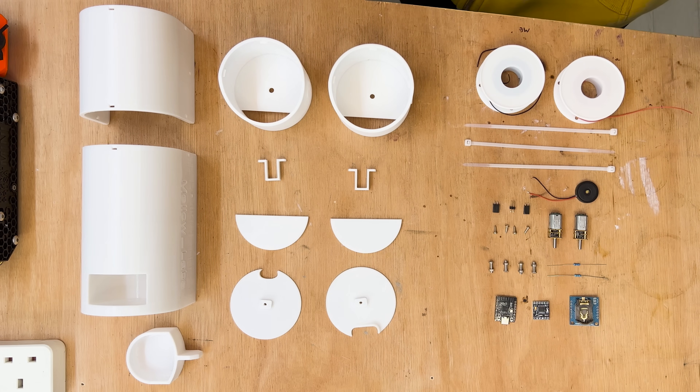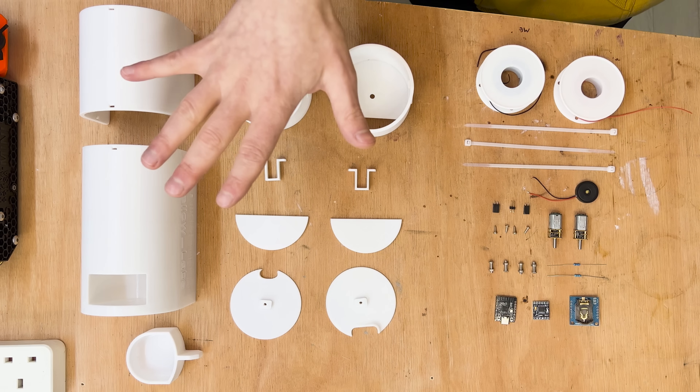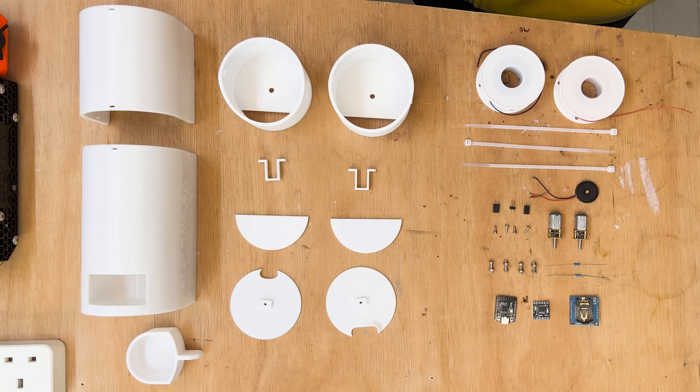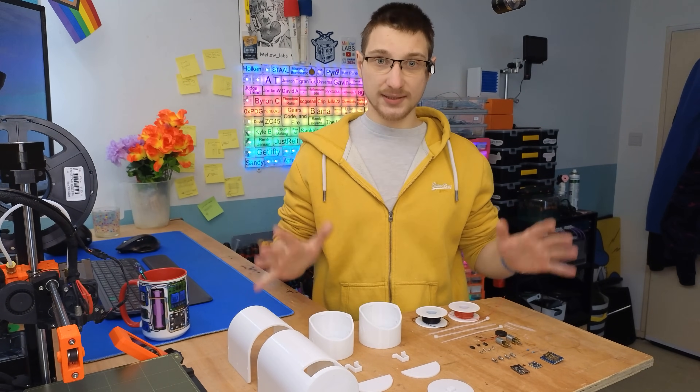This is everything you need to build your own pill dispenser. It might seem like a lot but it really isn't. These are all the 3D printed parts, and this is all the electronics and mounting hardware you need to assemble it. Some of it is pretty generic so you might already have it. All of the files and schematics are available on my Patreon store, and if you've bought the previous version you can just download the file again to get all the updated stuff. If you support me on the 12 volt tier you'll get this for free, which is a nice little discount.